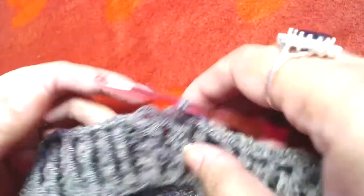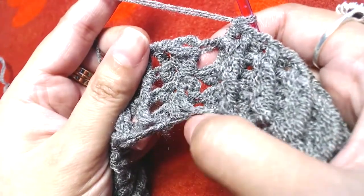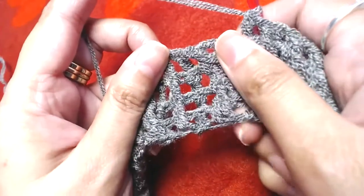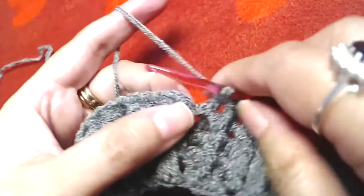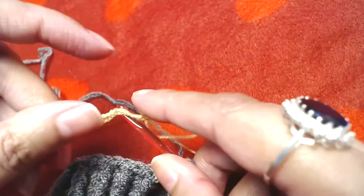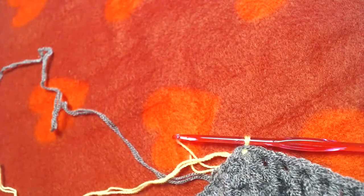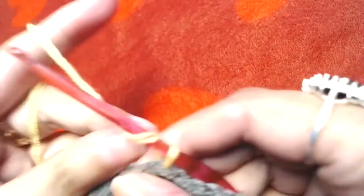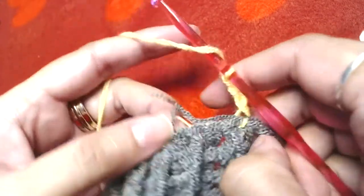I am at the end of the ribbing section. I made the starting chains, then one round of double crochets, then three rounds of front post and back post double crochet — so the ribbing is now complete. I'll slip stitch on top of our first front post double crochet and change the color to lemon.